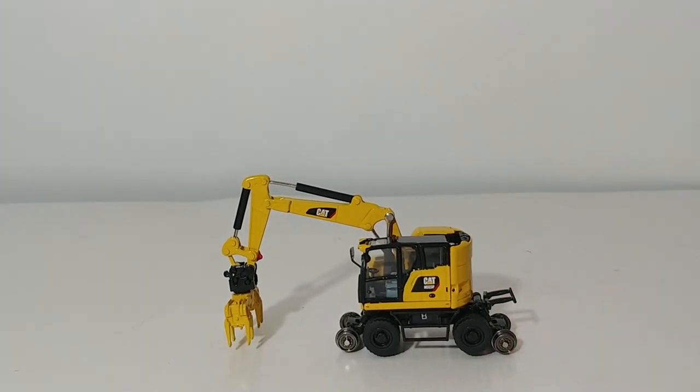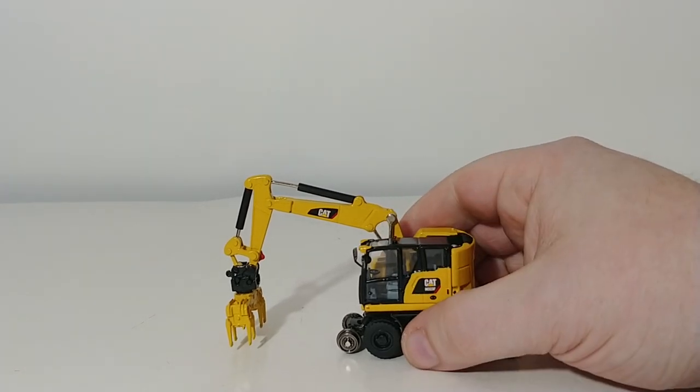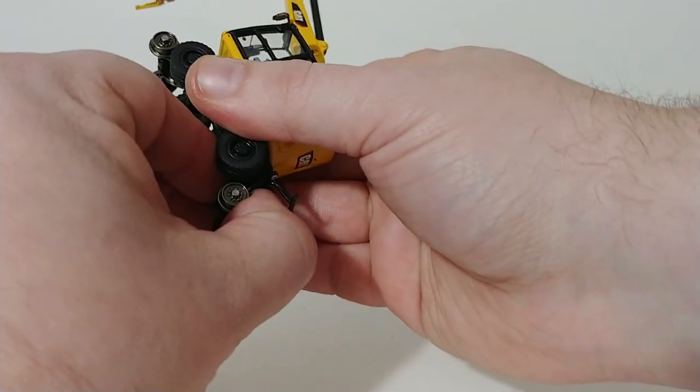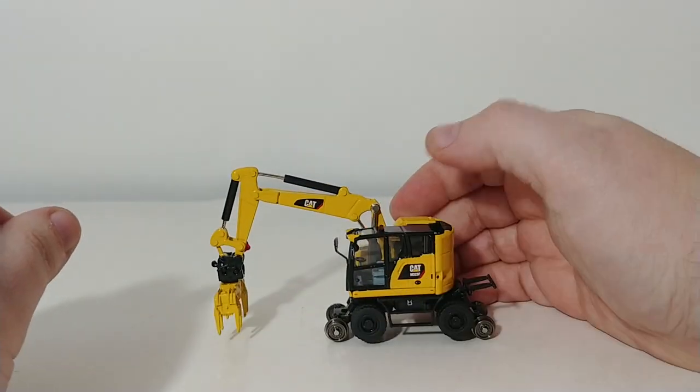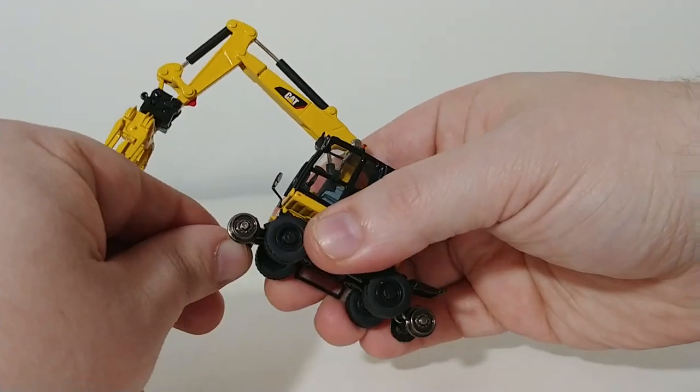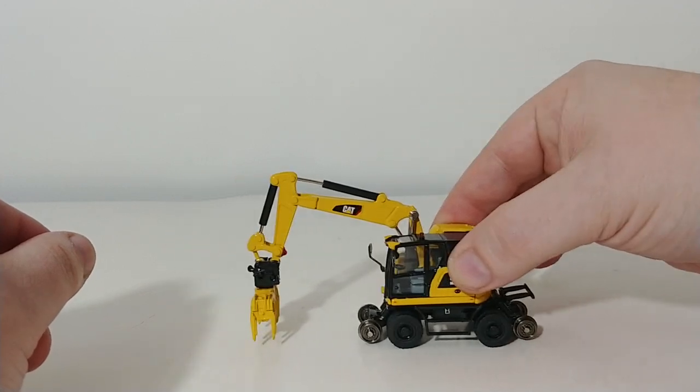Very, very cool piece of equipment. Now, this does not come with our little friendly Operator Bob. Also, there is no way to access or open the cab. If you do have a figurine that you would like to place inside the cab, you're going to have to do some modification on your own to do that. However, it does have a series of other working features that make this a highly collectible item. The first of which is the working rail system — these go down, so if you actually want to put this on your railroad, you can lower them. And they also raise out of service so that it can travel on the road.